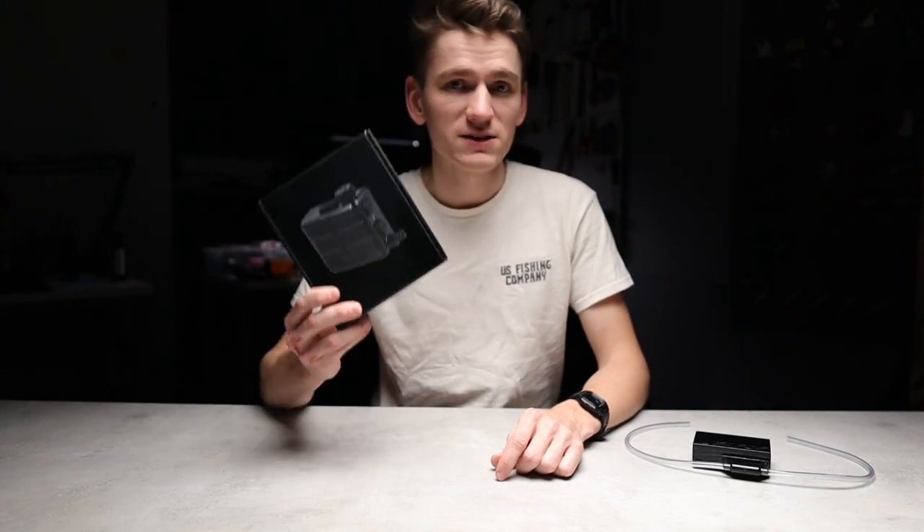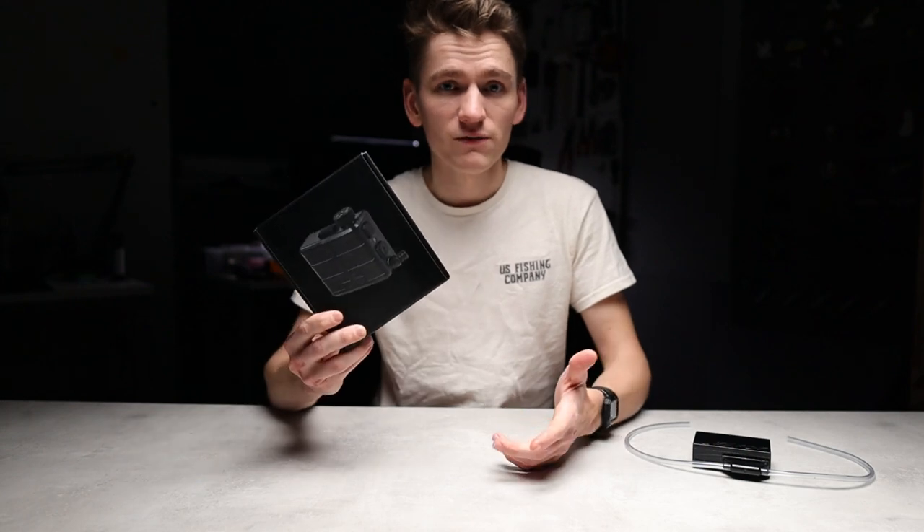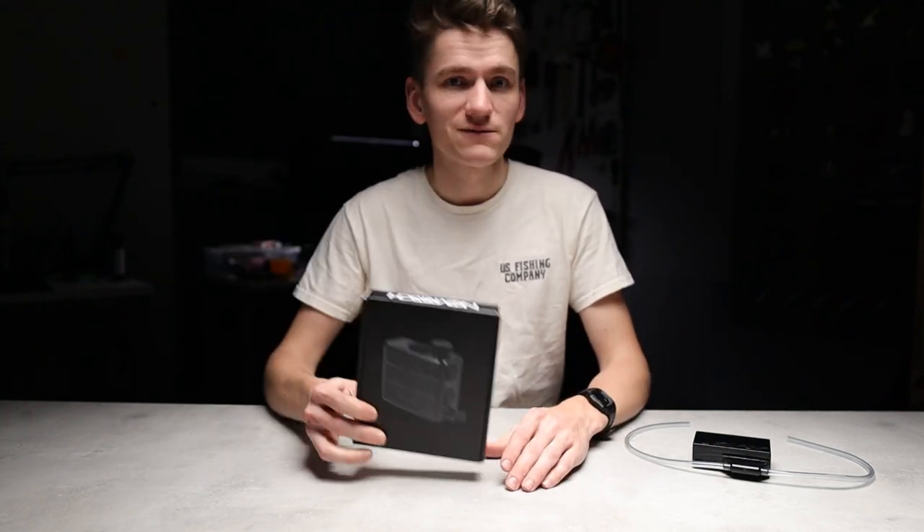The Snow Ridge Anti-Fog unit might be the best $50 you will ever spend on your Airsoft gear. Is this just a blatant rip-off from XFog that's been on the market for years, or is there more to the story? Let's find out!